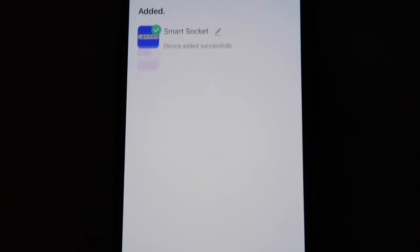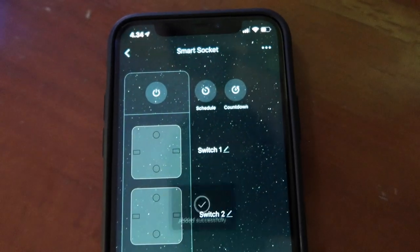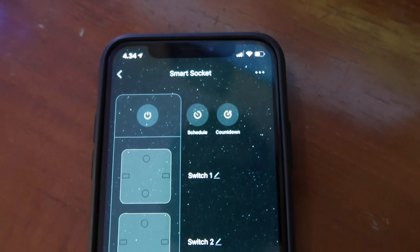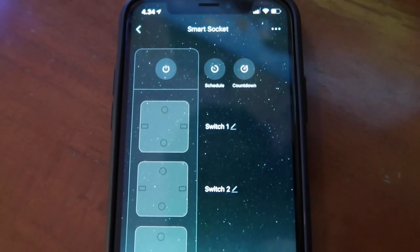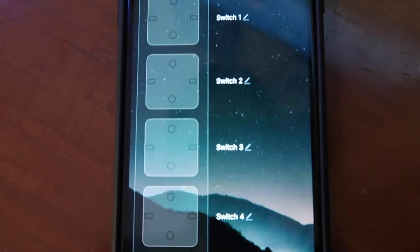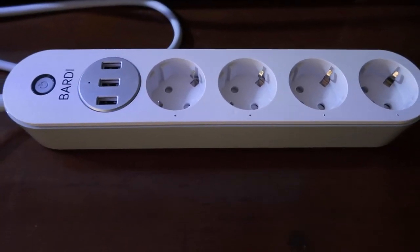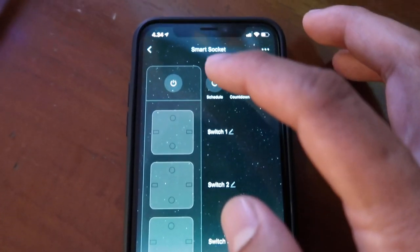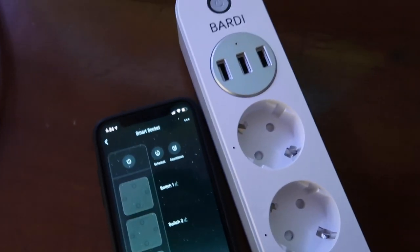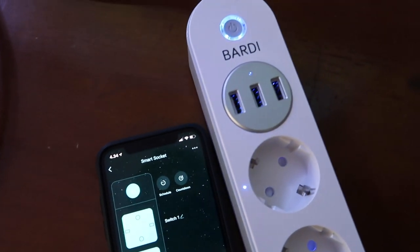Setelah selesai, akan keluar namanya di sini, yaitu Smart Socket. Dan di sini kita bisa custom semuanya mulai dari switch 1 sampai switch 4, dan USB-nya juga, persis sama seperti apa yang ada di alatnya. Langsung aja kita tes untuk memastikan device-nya sudah terkoneksi dengan baik atau belum. Kelihatan setelah power button-nya gue klik, semua indikasi lampu LED-nya menyala, yang itu berarti sudah selesai untuk proses setting-nya.